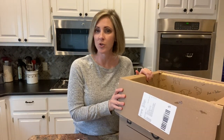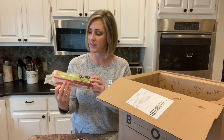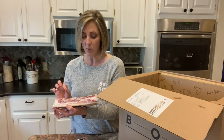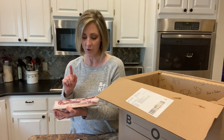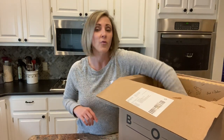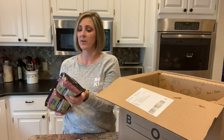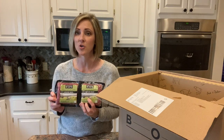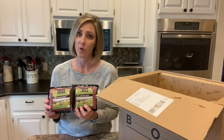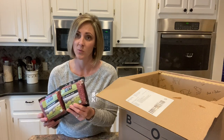They were running a promotion when I was ordering, so in addition to those items I was able to get one package of bacon. This is applewood smoked, no sugar, uncured bacon, thick cut. This was a promotional item added to my order for free. I also got in at a time when they were doing a deal where you could get two additional pounds of grass-fed ground beef in every order during the lifetime of my membership. So I thought that was a pretty good deal.